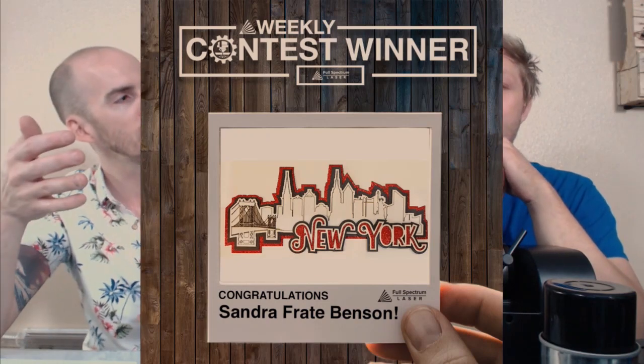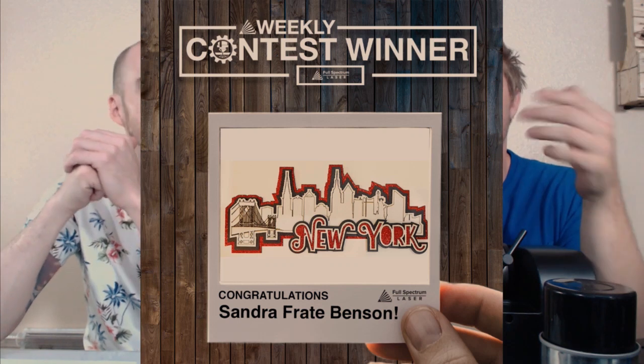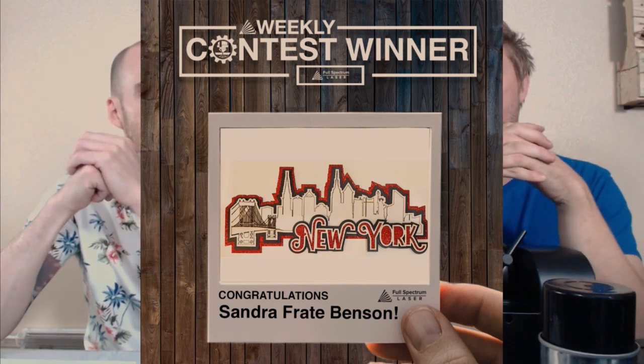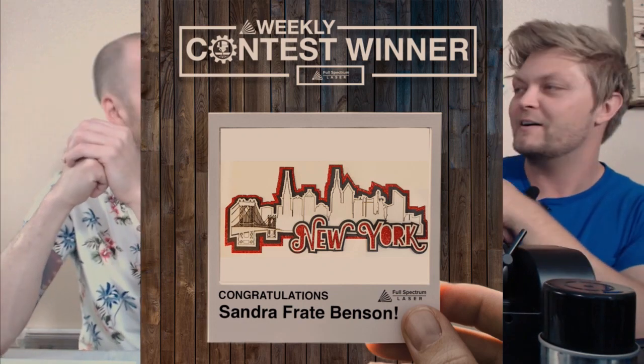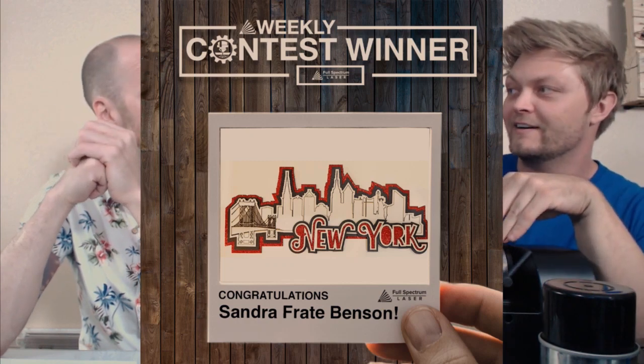Our contest winner this week is Sandra Frey Benson — congratulations! This is a terrific multi-layer piece using cuts and engravings, something we talked about a couple of weeks ago. Sandra does scrapbooking and she's doing great with her laser and paper. That's a couple of paper winners in a row. Paper is a cool material because you can add little details to bigger things, and it costs almost nothing — you can get a ream of paper for five dollars.